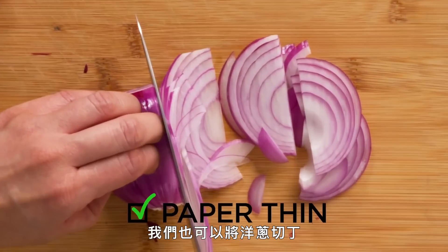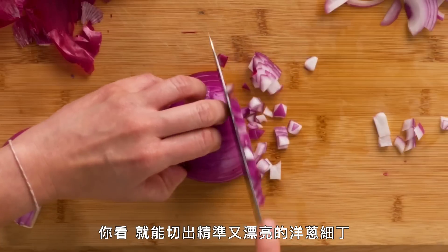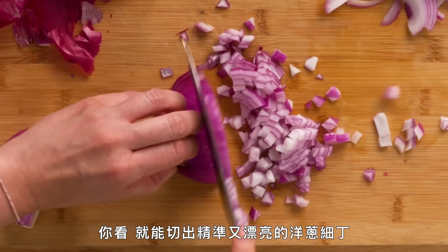That's where this thinner knife really makes a big difference — it's much easier for you to slice the onion thinner and at a faster pace. Paper-thin red onions. We could also do a dice of the onion. You can see you have this precise, nice red onion dice now. And that's the Gyuto.